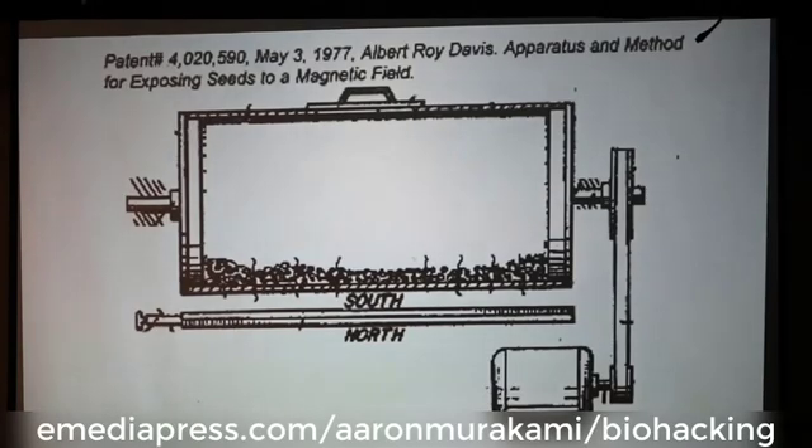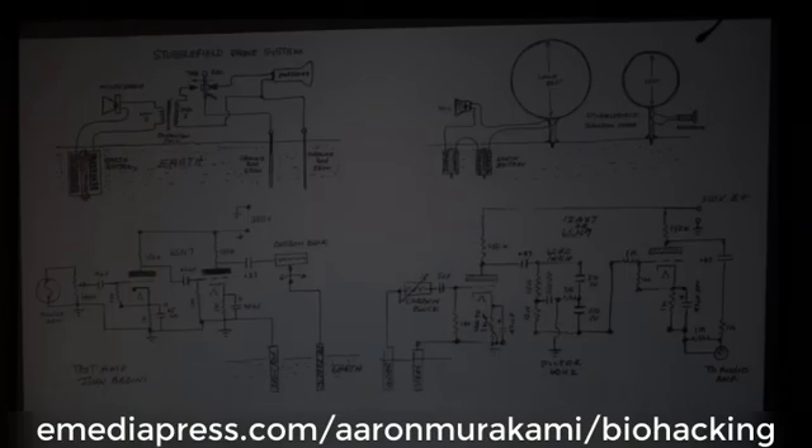This is another electroculture method, which is not using high voltage but magnetism — the Bedini-Stubblefield experiment. Nathan Stubblefield was an inventor and researcher in the early 1900s who had interesting methods with his earth battery technology, powering ground radios with no external output — he had a transmitter and a receiver. Bedini was, as far as I know, the only one who ever fully replicated what Stubblefield was doing with this experiment.